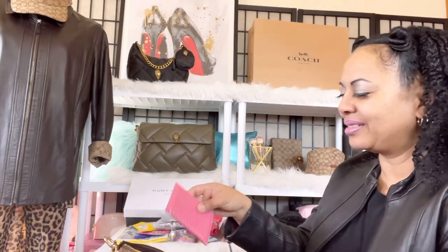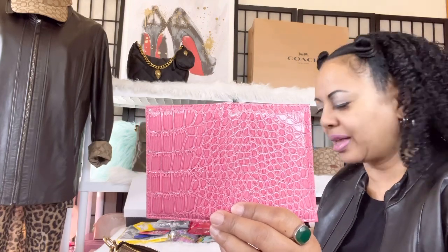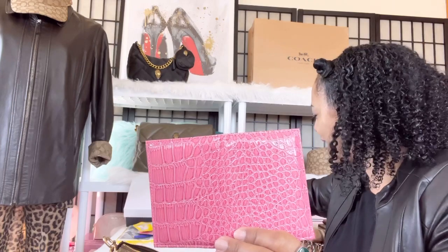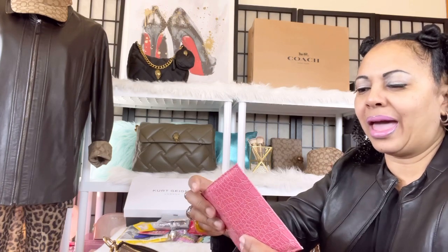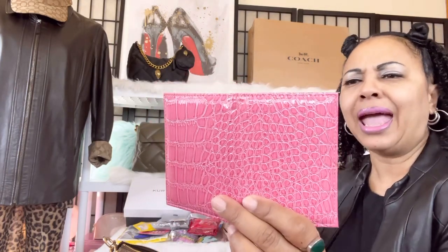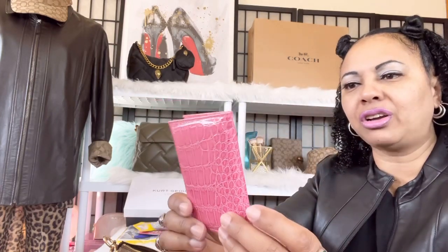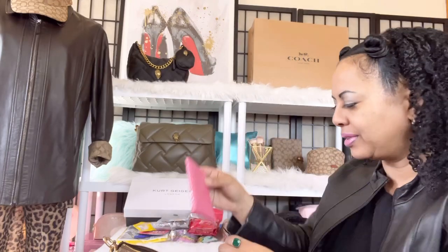The next thing I have in my bag is a vaccine card holder that I ordered off Amazon. Without showing my personal information, it has two sides where you can put your vaccination card as well as your booster card information on either side. You could also use a passport holder for your vaccination card but this is more compact. I'll have all the links for everything down below.